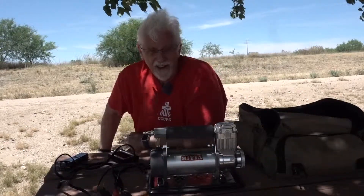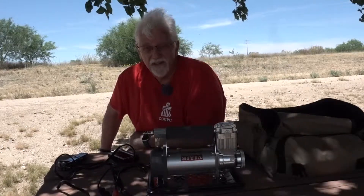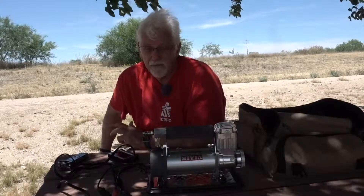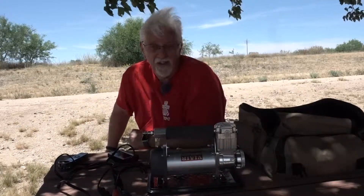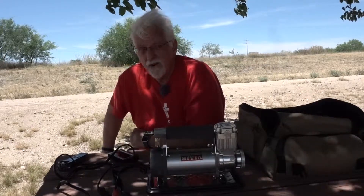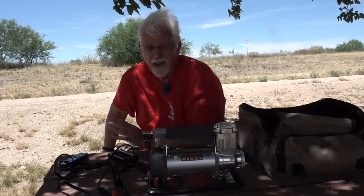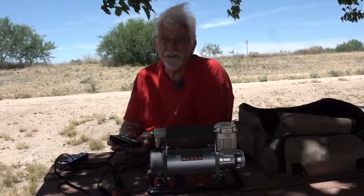There's absolutely nothing you can do about a blowout — that's a sudden, complete loss of pressure. Sometimes the tire comes off the rim, sometimes you don't even know it. In a travel trailer, more than maybe a motorhome or fifth wheel, you might not notice it as much. But how do you monitor your pressure as you're driving?